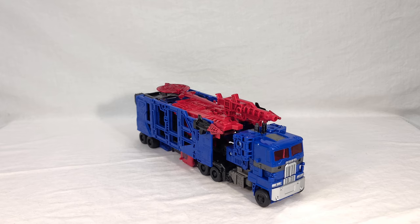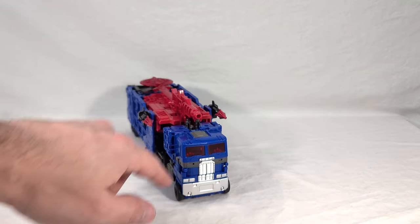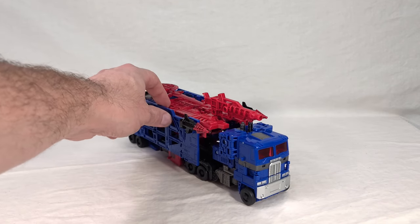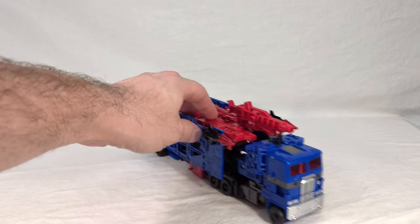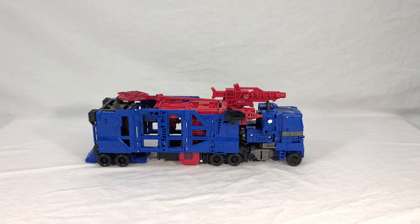Now we get to see the full vehicle mode — cab and trailer — and it's mostly blue with a lot of red and some black mixed in. You can see a couple different shades of silver: a really bright silver on the front grill and bumper, and a dark gunmetal silver for highlights like the thigh area. Aside from the color, it is just the Kingdom Ultra Magnus mold. It rolls pretty well, though the wheels are floppy and none of them are painted, unlike the Kingdom version.